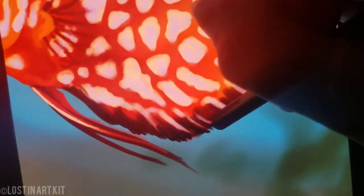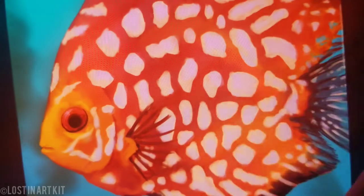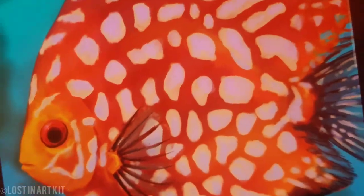Just defining some of these edges and sketching in the fins here. I'm gonna be adding a little bit of a highlight as well as some background blue to show that there is a fin there so that it's not the same color as the body.